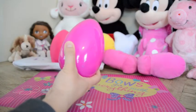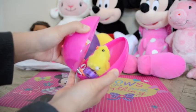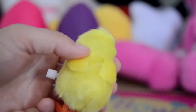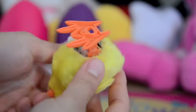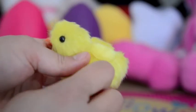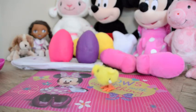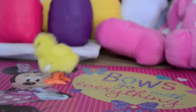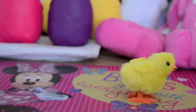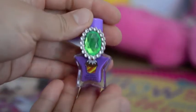We have a pink egg. What do we have here? How adorable! So cute! Let's wind it up and see what it does. Let's see what else is in this egg — how cute!